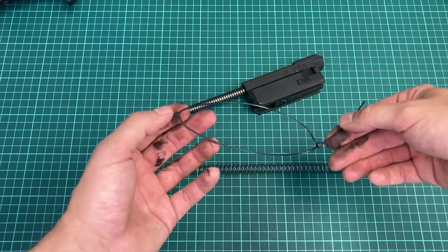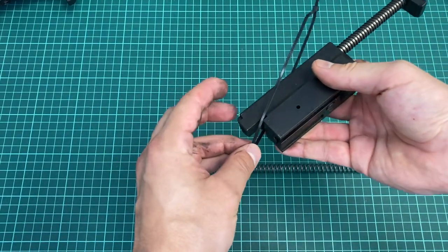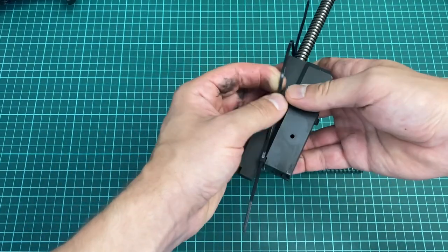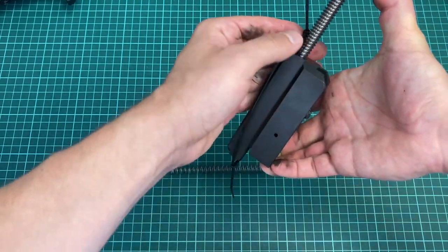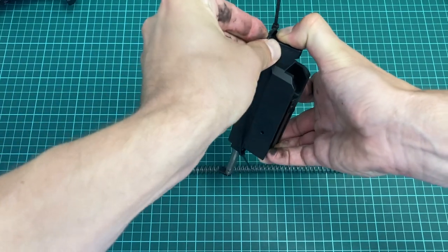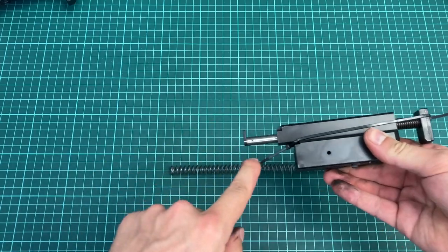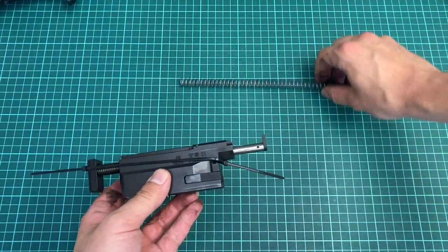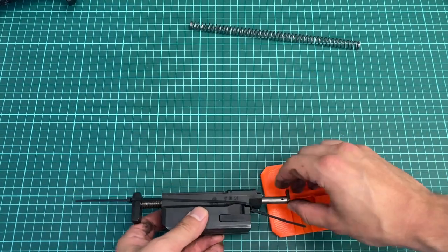We create a loop with the zip ties like this, hook it over the front side of the bolt, compress the spring — again push on the middle, not on the side of that foot — and hook the loop over. Now the roll pin that we need to take out is exposed.